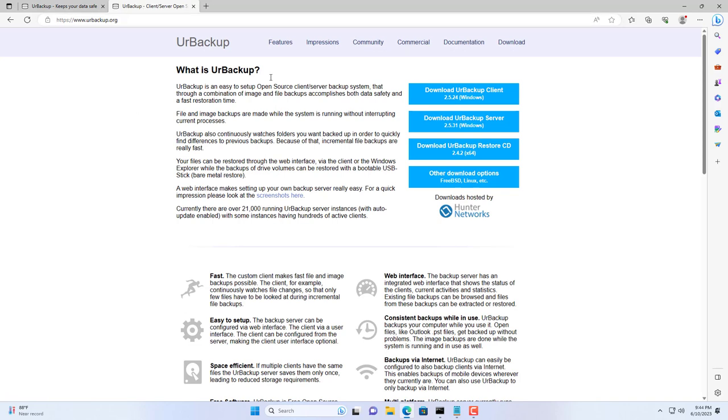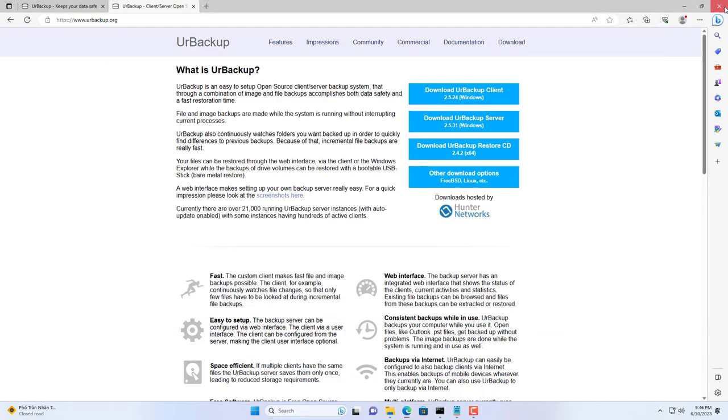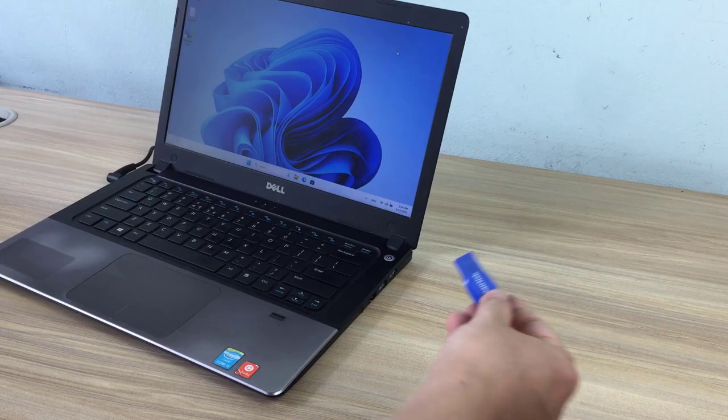That's how to backup and restore specified folders. Now, how do you recover when the Windows system crashes? I will introduce how to restore the Windows system shortly.